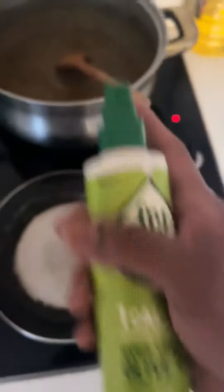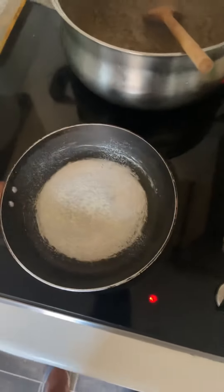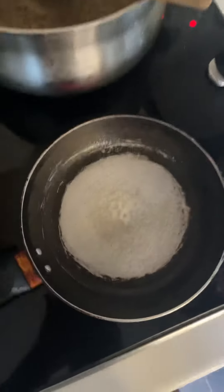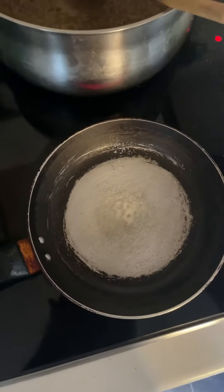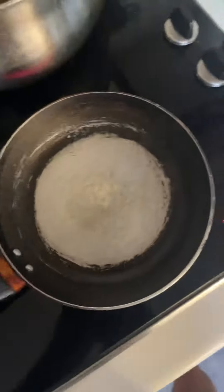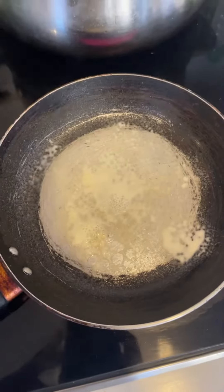Spray as much as you want — it's healthy. Make sure the pan is at the right temperature. I check like this: I put some water in it, and when I hear a funny noise, that means the pan is ready. As you can see, the pan is ready.